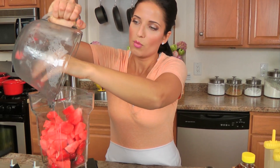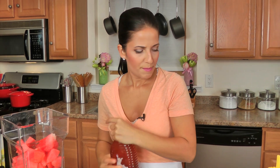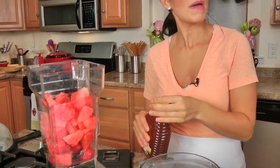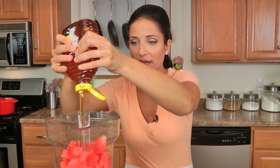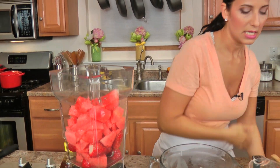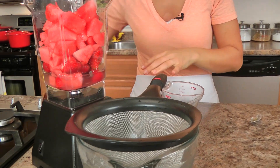In my blender — and it doesn't get any easier than this, it really doesn't — I'm going to add in my watermelon and strawberries. A very small amount of honey, maybe about a tablespoon. You may not even need it depending on how sweet your fruit is. My watermelon isn't really sweet right now, so I'm just going to add about a tablespoon to the whole thing — that's going to really add a little bit of sweetness. A little squeeze of lemon over my fingers to catch the seeds, and then just a splash of water to get everything going. That's really it. I've got my sieve here, so I'm going to strain this. Lid on.